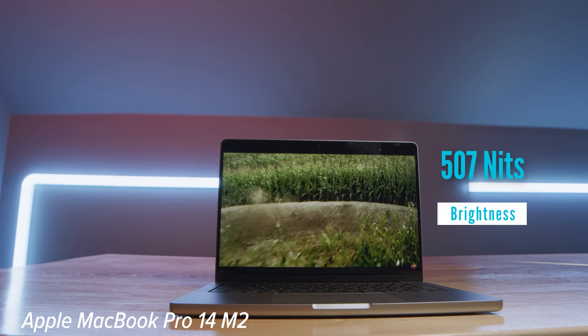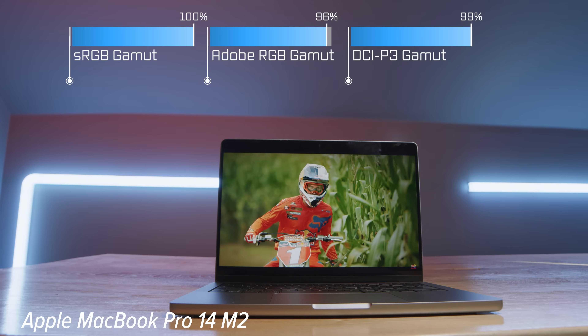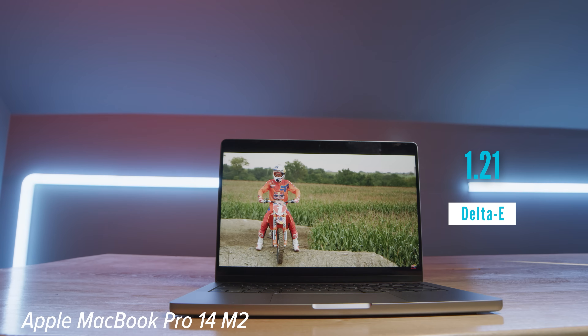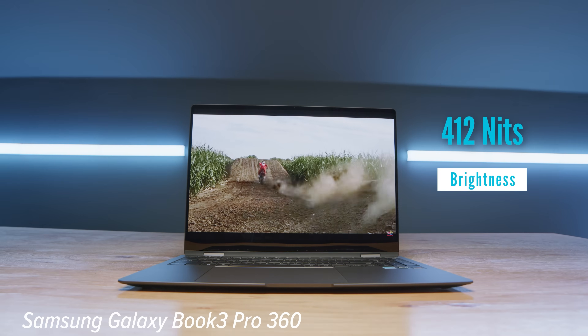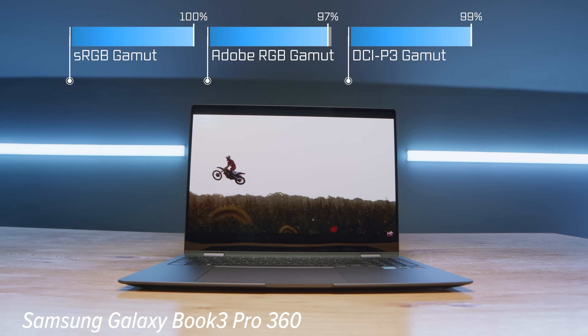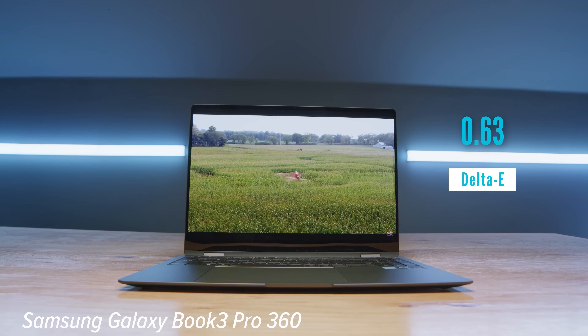Looking at color gamut range and color accuracy between these two laptops, they are neck and neck. The one place the Apple MacBook Pro wins out is brightness — it gets about 100 nits brighter than the Samsung Galaxy Book 3. However, color gamut range is almost identical. Where I was really impressed with the Book 3 was the Delta E: it only scored 0.63 versus the MacBook Pro's 1.21, so the colors reproduced on the AMOLED display are actually more accurate than the MacBook Pro display. If you want a more color-accurate display, I recommend going with the Book 3.